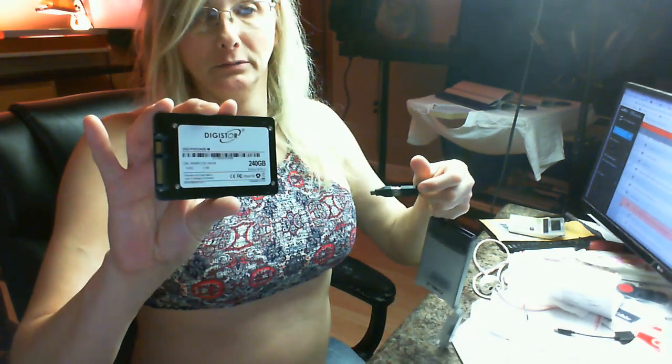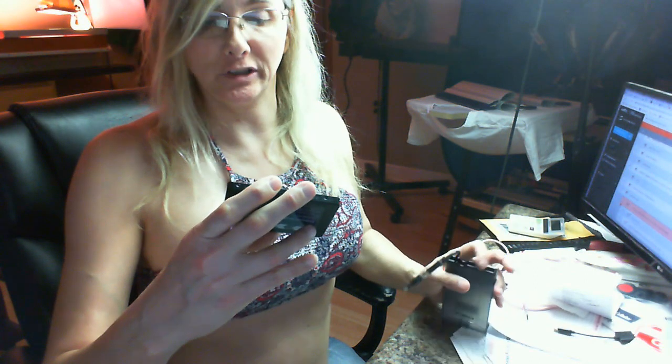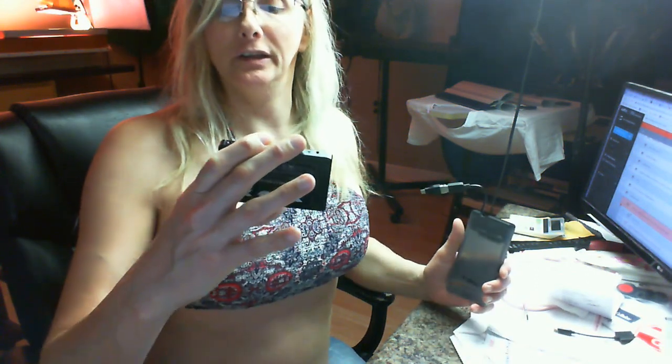I just had this DigiStore 240GB solid state drive laying around for my Blackmagic Cinema Camera. It has a 6GB transfer rate — SATA 3.